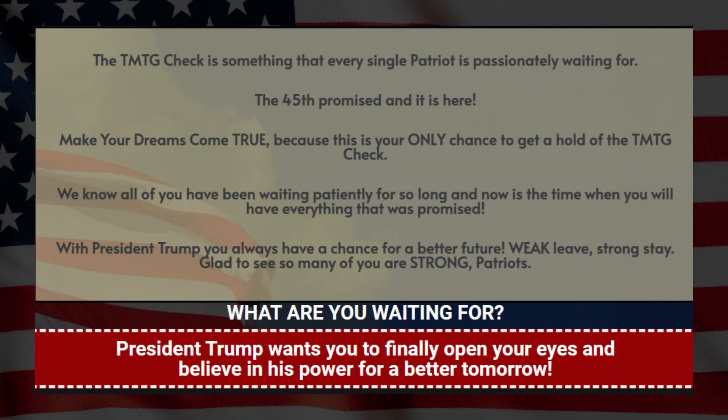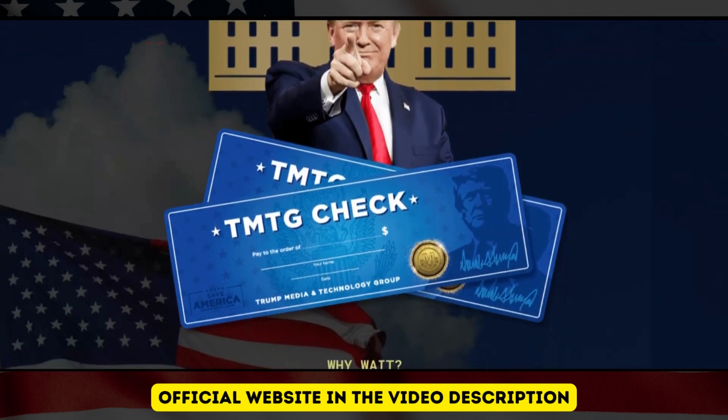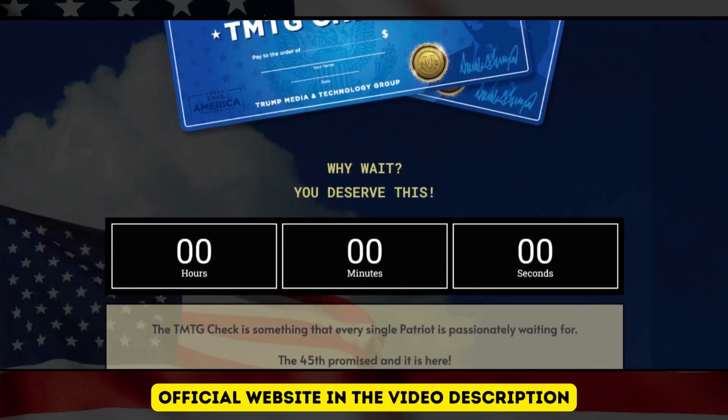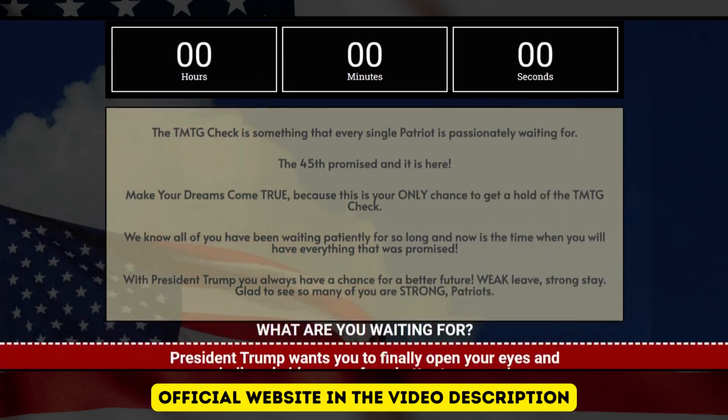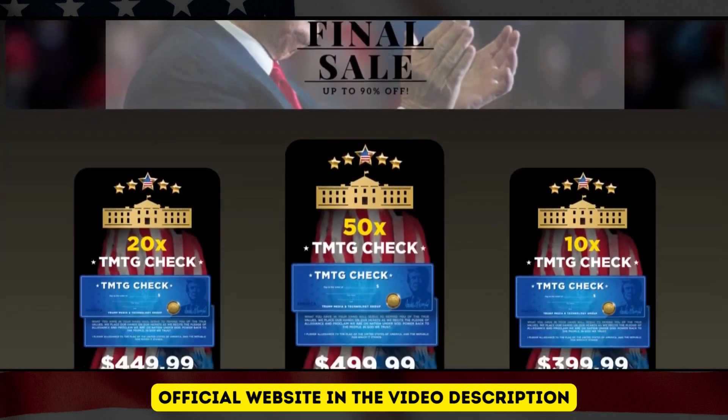As for the warning I spoke about at the beginning — as this product is being much sought after, there are many fakes, and so you do not lose your money with fake products. I will leave the link of the official site, which is the same as I'm showing you on the screen. Another very important thing is that it is available with a super special condition for a short time — everything is discounted and free shipping.